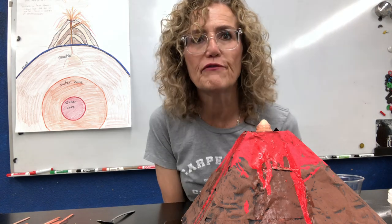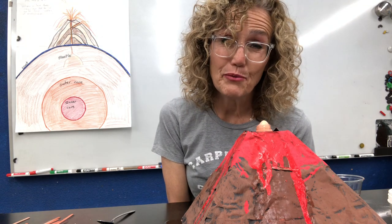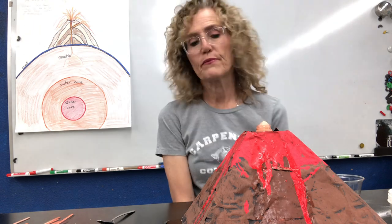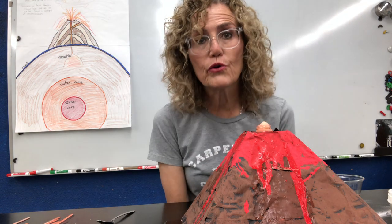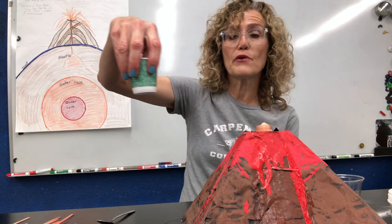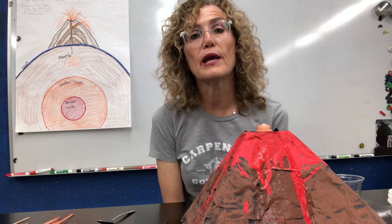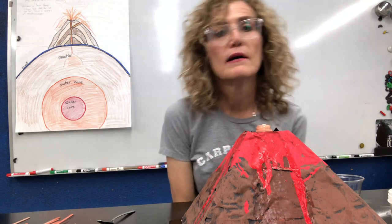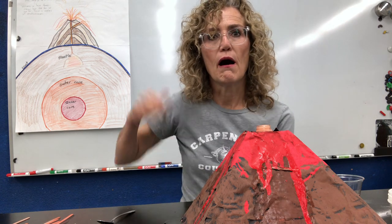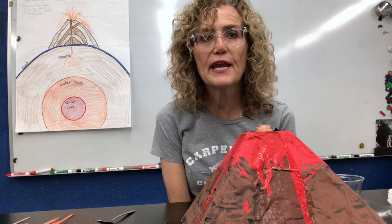I hope you've had fun making a volcano with me. Make sure to do it in the bathtub or the kitchen sink so it doesn't make a big mess. Tomorrow we're going to make parachutes — make sure you put that little cup of water in the freezer so that tomorrow morning you'll have it ready and you'll understand what we're talking about. Alright, Cougars, see you tomorrow! Have fun with your volcano. Bye!